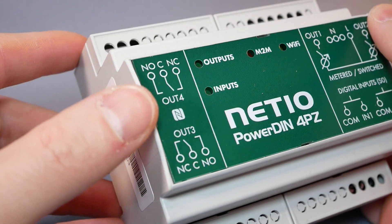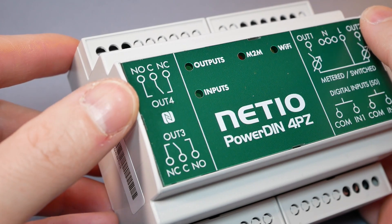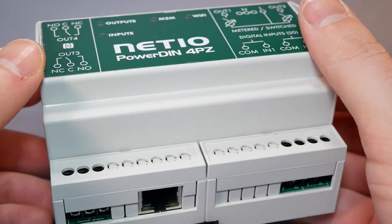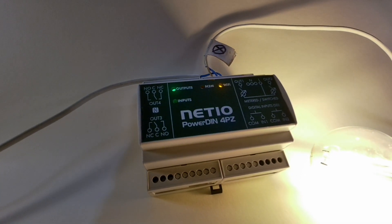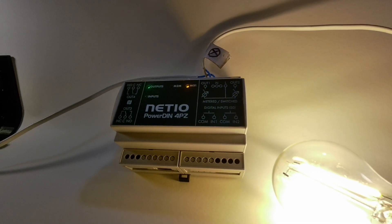Another two relays are decoupled or dry contacts, and you can use them in normally open or normally closed configuration. Because these are zero current switching, they're ideal for inductive loads, but they are only rated at 2 amps. This is to comply with certification in Europe and it provides extra safety for inductive loads.